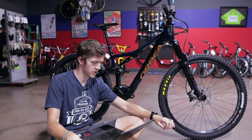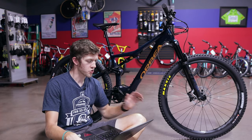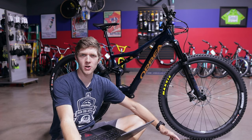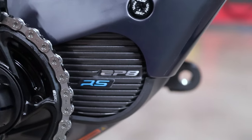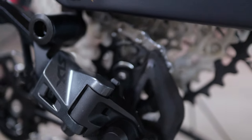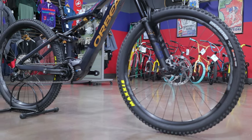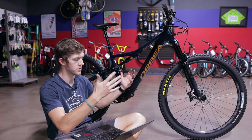The suspension is decent — not Kashima-coated or anything like that, but it works very nicely. The handlebar and stem are OEM stuff from Orbea — decent. The drivetrain is SLX, which is super nice. The crank, however, is not Shimano — it's an e13, which irked me a little. It has a Shimano EP8 drive unit but then an e13 crank right in front of it. The brakes are Shimano M6100 — Deore-level — and the wheelset is Race Face AR 30C tubeless wheels.